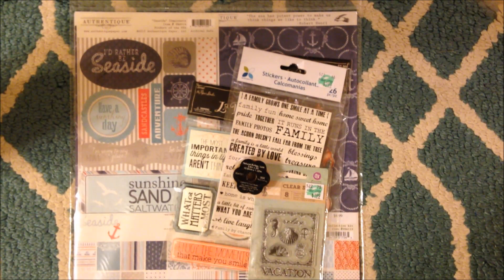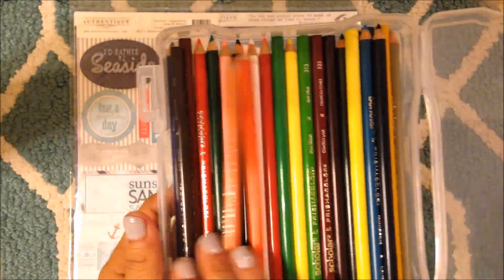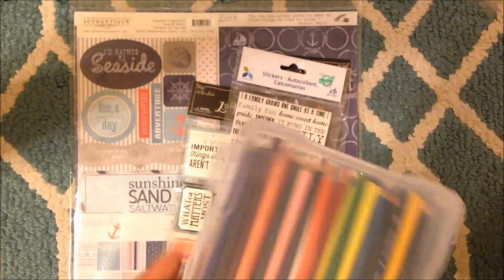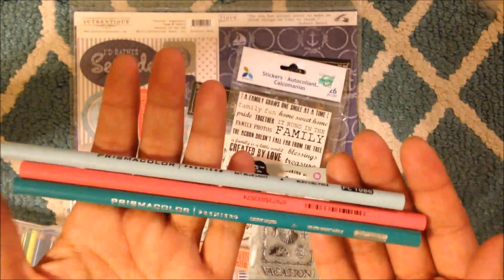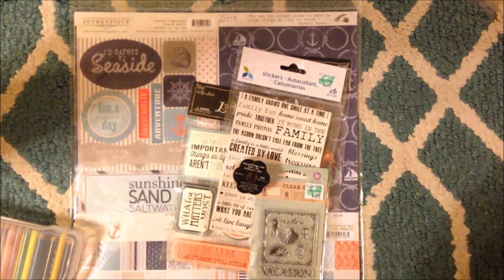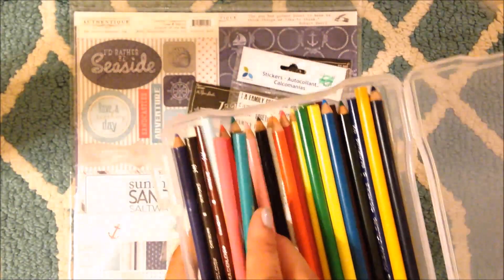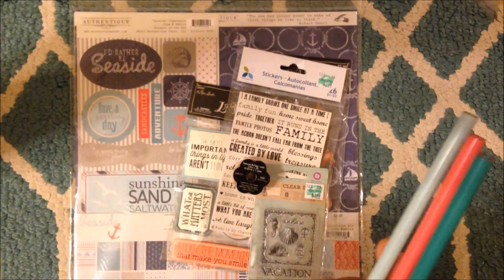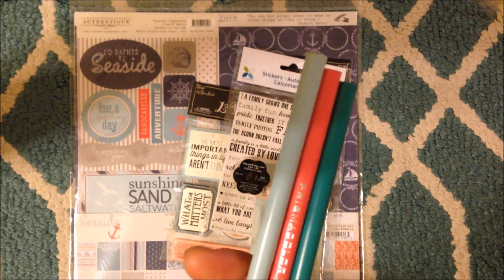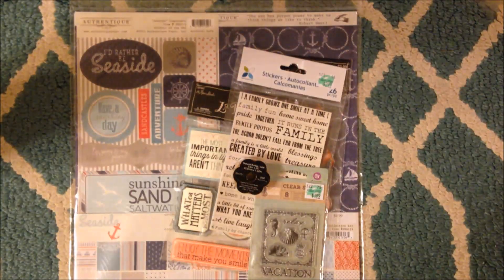I guess this is how people are with Copics - you just want all the colors. I have the Prismacolor Scholar set of 24 - the lowest Prismacolor, but they work really well. Then I saw that Hobby Lobby sells the Prismacolor Premiers individually, so I got three colors I didn't have. They're only $1.99 each. I can totally see this becoming a problem. I'm going to allow myself one $1.99 pencil every time I go to Hobby Lobby.